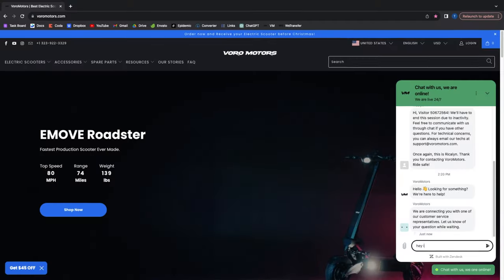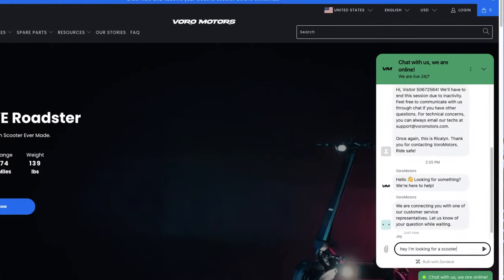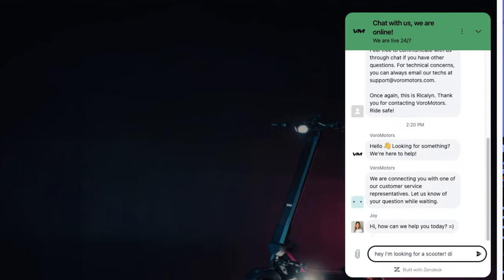Post-sale, if anything goes wrong with your scooter, we would recommend contacting our customer service team to first diagnose your problem. Once diagnosed, we provide plenty of services such as tire and brake pad changes, brake tuning, component replacements, and many more.